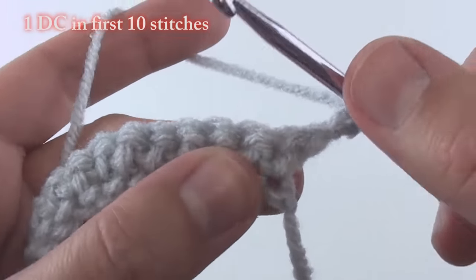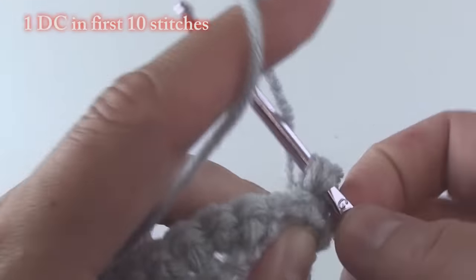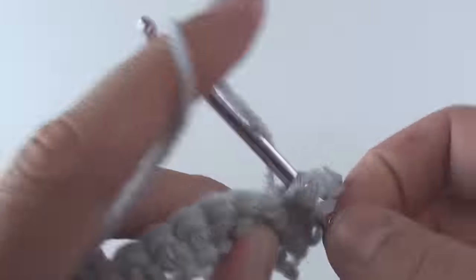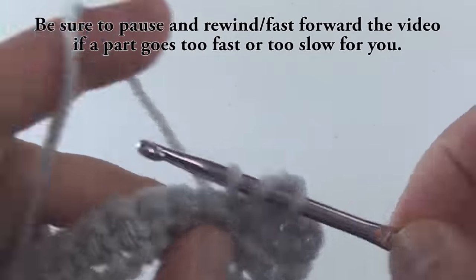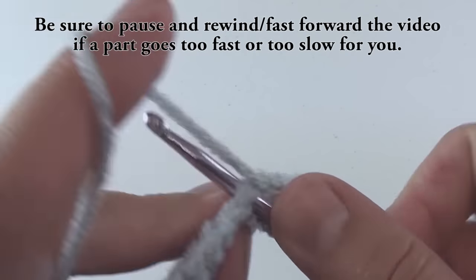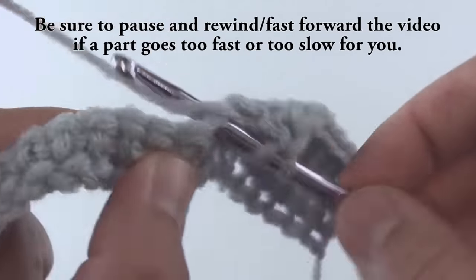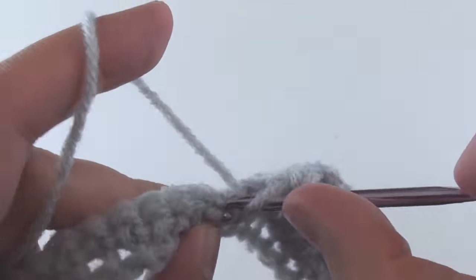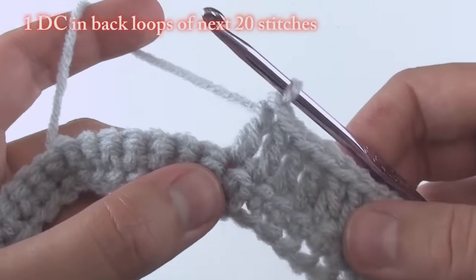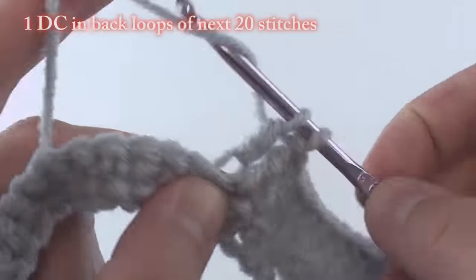Do one double crochet in each of the first 10 stitches — one through ten. Then do one double crochet in each of the next 20 stitches, this time inserting your hook in the back loops only.